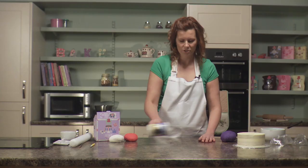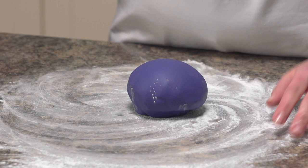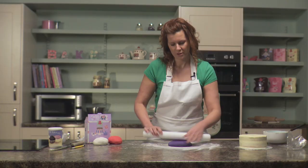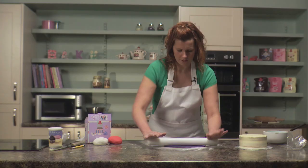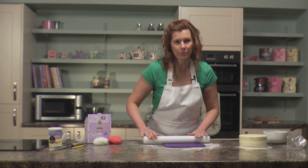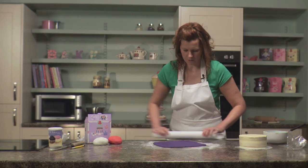Once you're happy with the texture of your icing, just put it to one side. We're going to dust our work surface now with just a light dusting of icing sugar and then smooth around the icing sugar so it's nice and level. Take your rolling pin and apply nice even pressure, turning your icing as you go — this will help to create a nice circle to then drape over your cake. Ideally we want the icing to be between three and four millimetres in thickness.